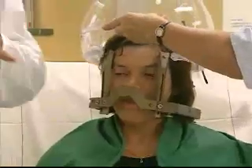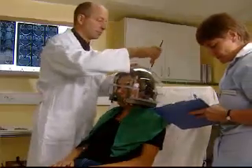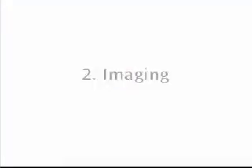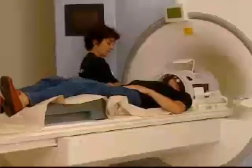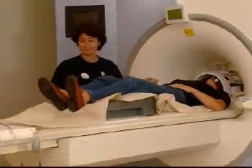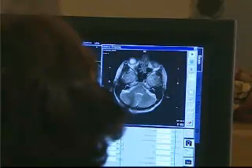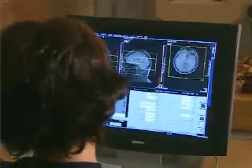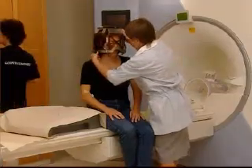A special device is used to find the position of your head in relation to the frame. After your head frame is in place, it's time for imaging — for example, MRI, CT, or angiography. A coordinate box is used during imaging to provide reference points on the images for the treatment plan. Although you may have done these imaging studies before, they need to be done again with the frame on, to precisely define the location, size, and shape of the treatment area. The images are then transferred to the sophisticated treatment planning computer. After imaging, the coordinate box is removed.